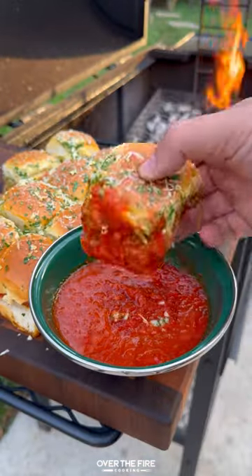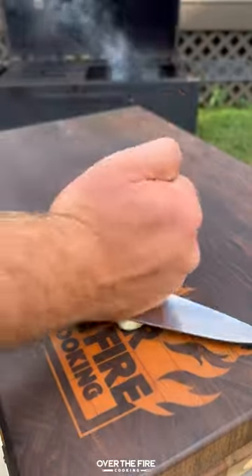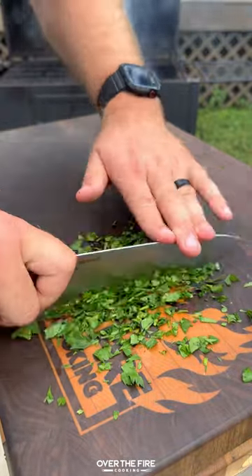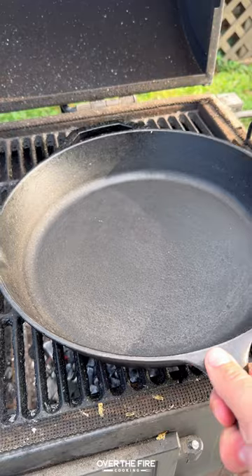Spicy Italian sliders with King's Hawaiian. I'm going to preheat my grill to medium high heat, mincing up some garlic, chopping up some parsley. I'm then going to add a cast iron skillet to the flames to cook up some spicy Italian ground sausage.